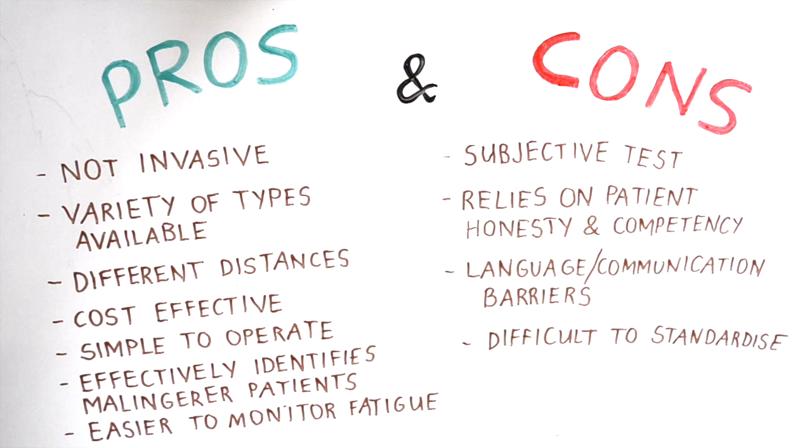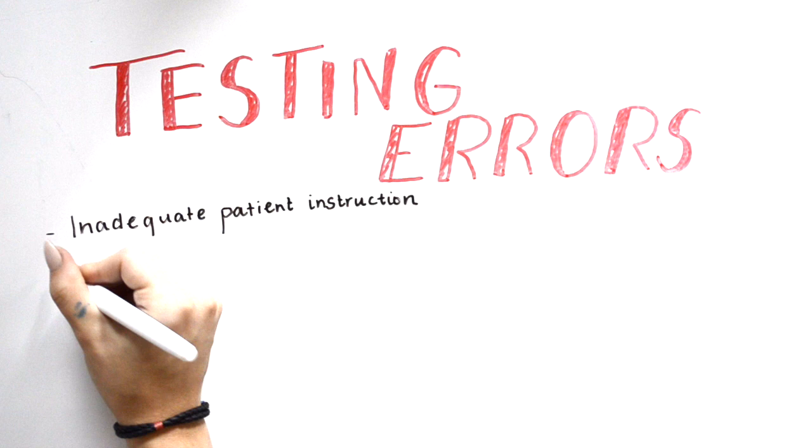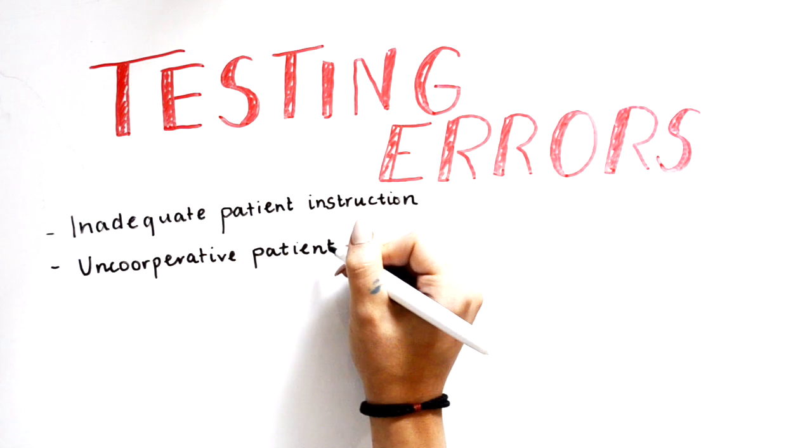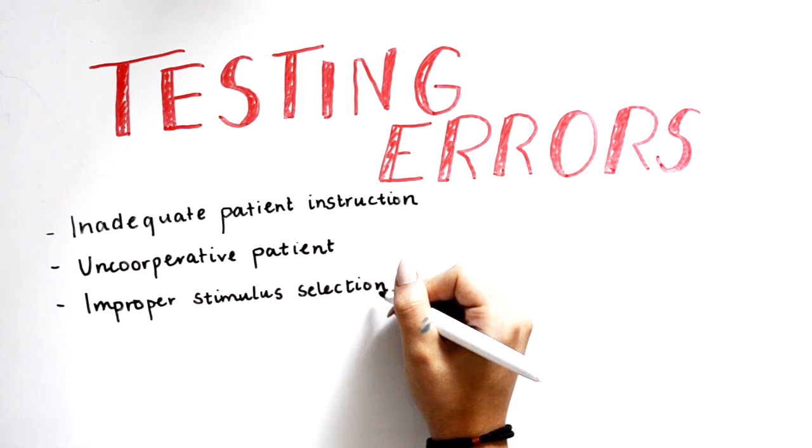It is also difficult to standardise the environment of the test for each person, as lighting, timing, duration, or intensity of the stimulus may vary. Common errors that could occur while performing the Geru include inadequate patient instruction — it is very important to explain what will be tested, the purpose of the test, and all the details of how to perform it. An uncooperative patient may be disinterested or distracted; it is important to encourage and comfort the patient and provide them with a break if needed to ensure accurate responses. Improper stimulus selection is also an error to avoid — the clinician must select the most appropriate stimulus colour and size according to the patient's visual acuity and retinal sensitivity.